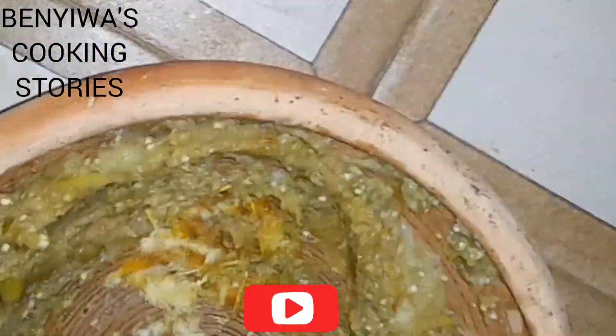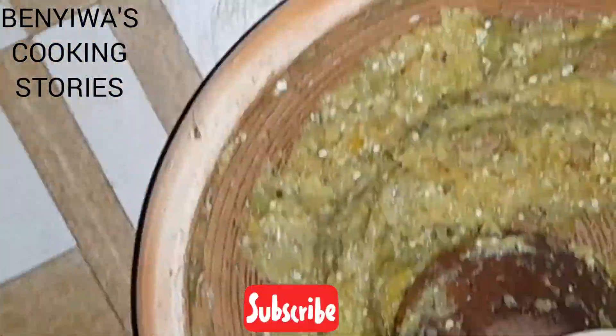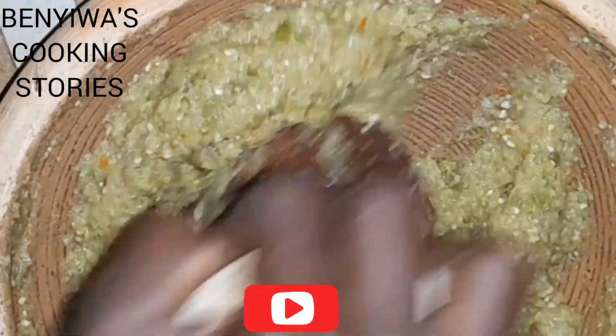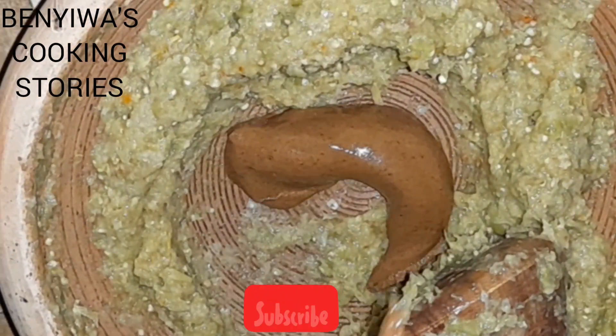If you have never tried this kind of sauce, you are missing out a lot. Grab your ingredients and follow my tutorials — it is really delicious, easy to make, and it saves time and energy too. So this is the peanut butter.